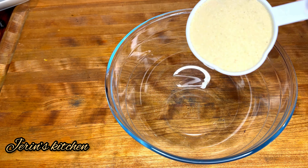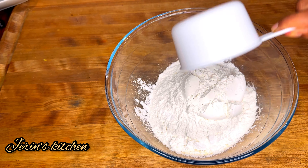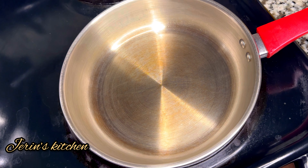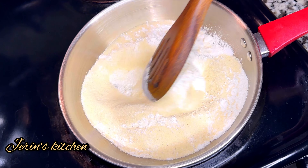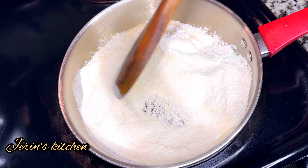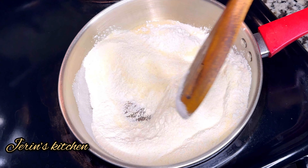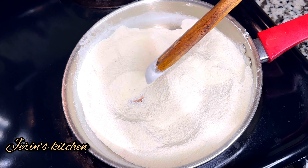First, let's take a bowl. Pour into the bowl. Now let's take the bowl again and put everything into the bowl. Take the bowl for mixing.